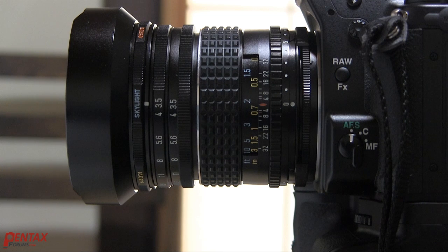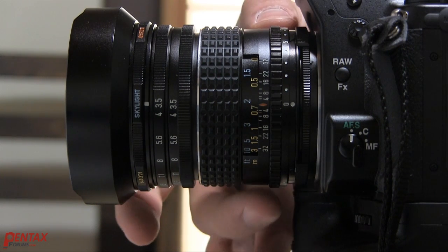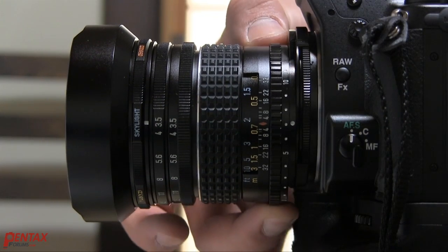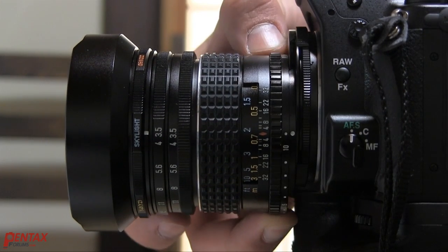Previously, the only way to achieve this was with a PC shift lens. Now Pentax no longer makes any of these. They once had a wonderful 28mm shift lens, however that's a bit long on the crop bodies. While it's true that nothing beats a traditional shift lens for ability to shift, the built-in shift system isn't bad and is actually extraordinarily useful.